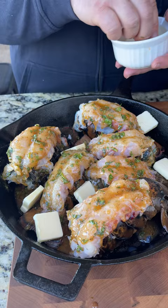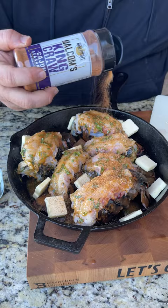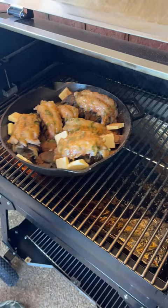And just for good measure, I'm going to season them with just a little bit of extra King Craw. I've got my Silverback Gorilla Grill sitting at about 375 degrees. We're going to put this iron skillet right in the center of it.